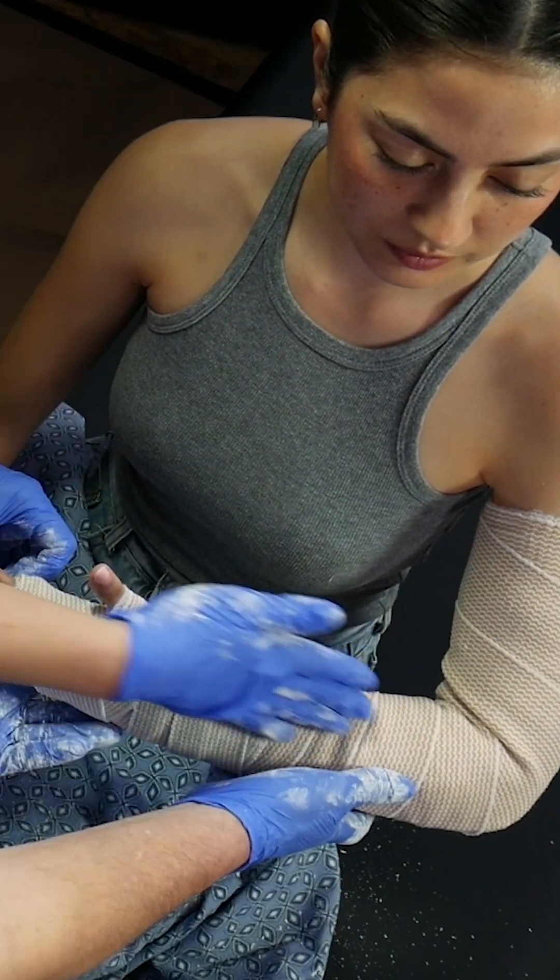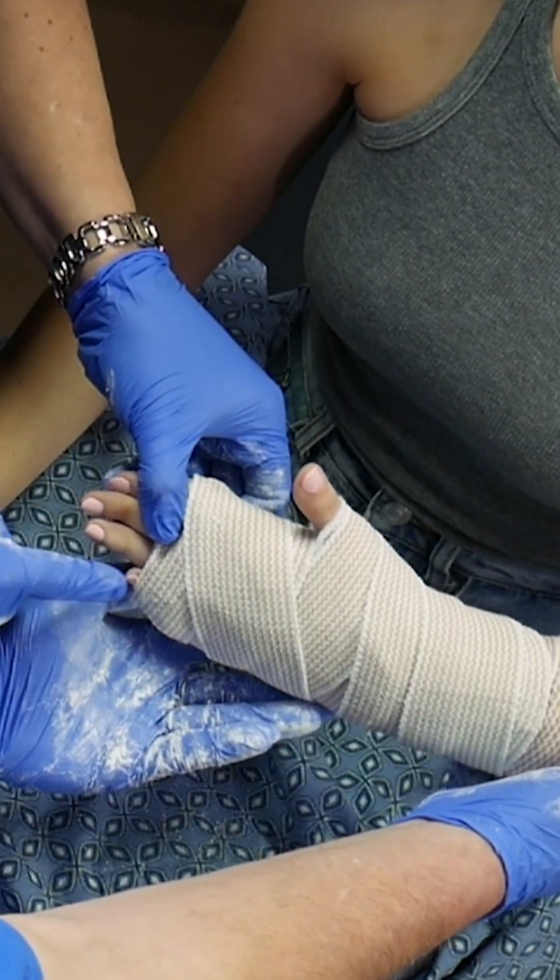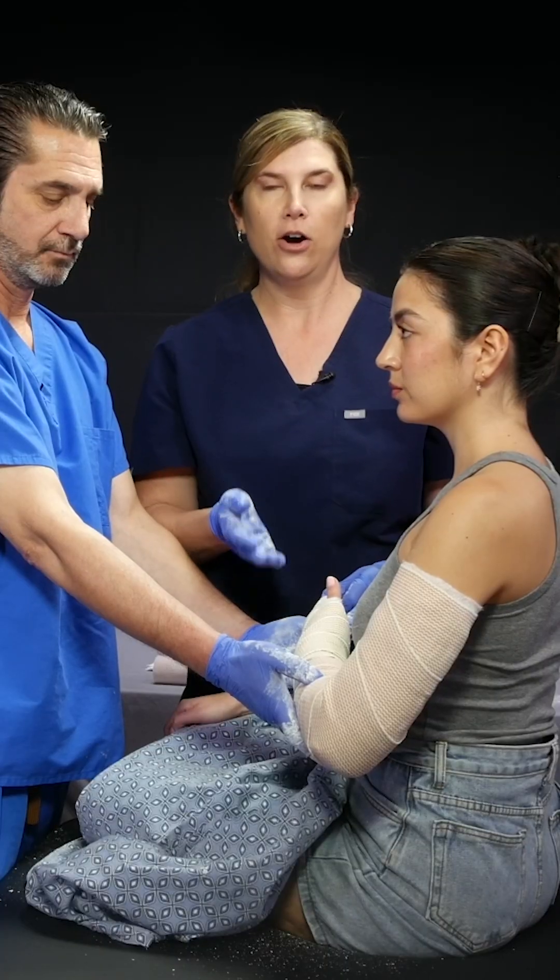The elbow is at 90 degrees, the wrist is in neutral position, the thumb is up, and it goes all the way down to the pinky. This is the end product of the long arm plaster splint.